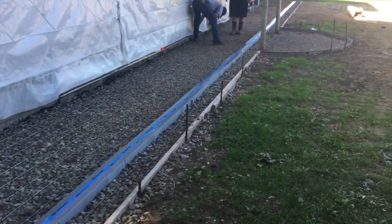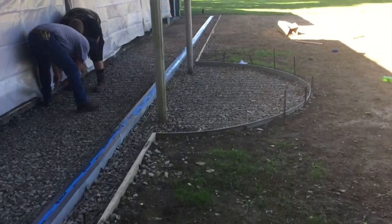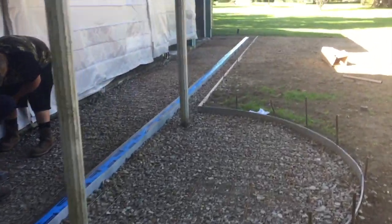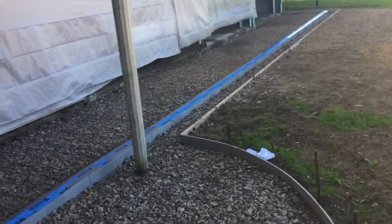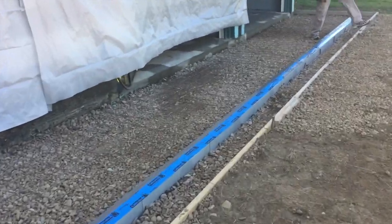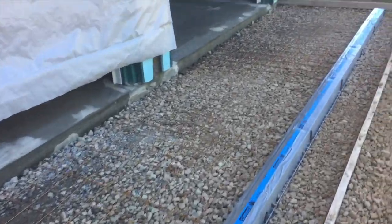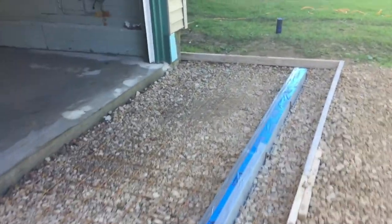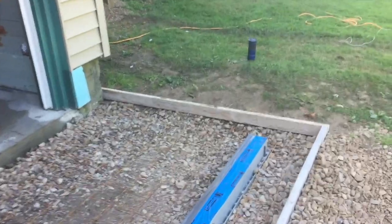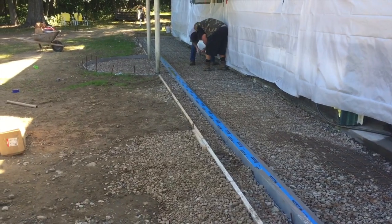All right guys, this is what we're doing today - putting this concrete in for this apron, putting plastic up on the house. We got a 74-foot trench drain, wire mesh in it, 4,000 pound concrete, and we're putting brown color in it.